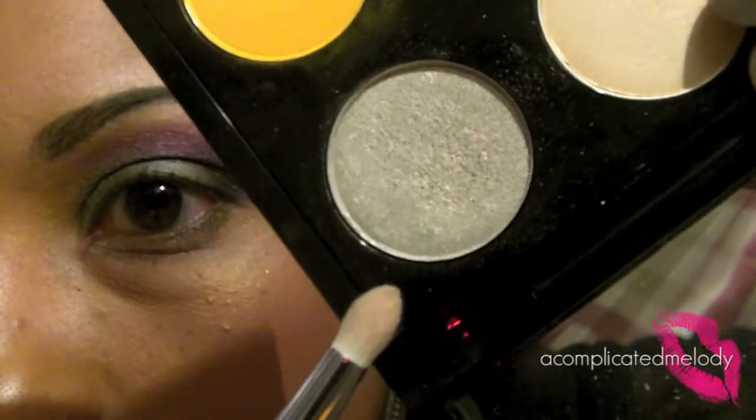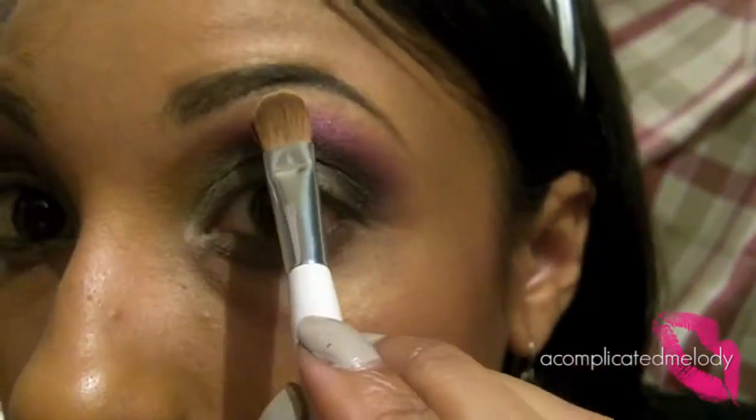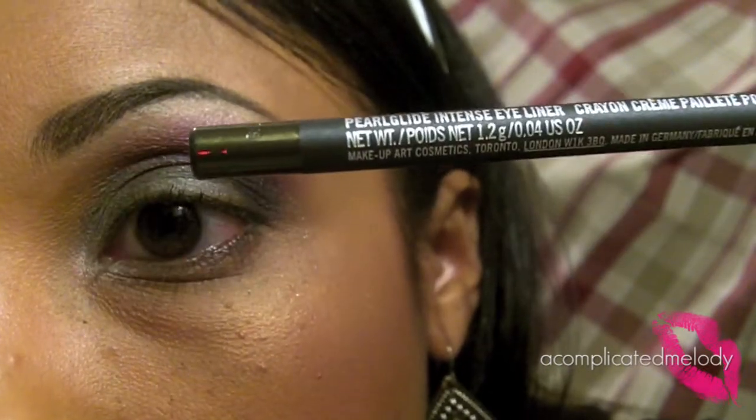Next we're going to go in with Vex — it's a light gray iridescent color — and we're going to put that in our inner corner. Then we're going to take Rice Paper for our highlight.